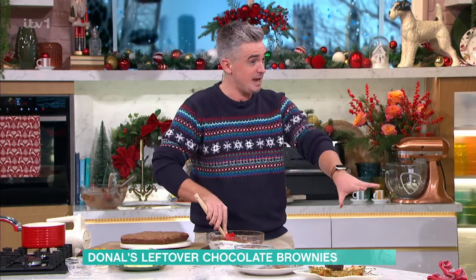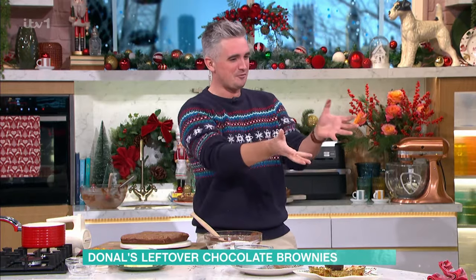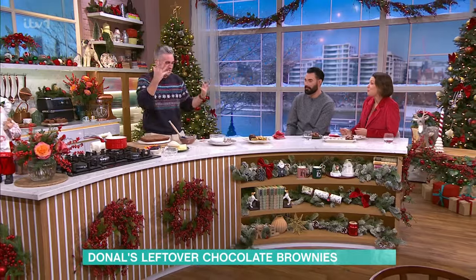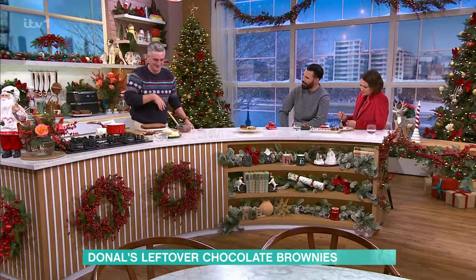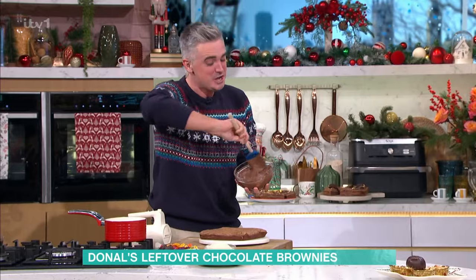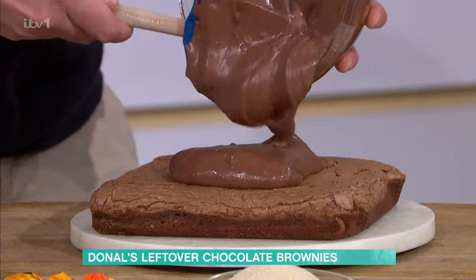Once I've not made a mess across the kitchen... you have made a mess of your trousers. Oh no! Not the Christmas trousers! Christmas is ruined. Well, once you've made a mess of your clothes and the kitchen, you can go with your beautiful brownie frosting topping — and just look at that.